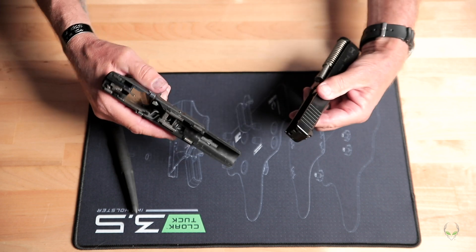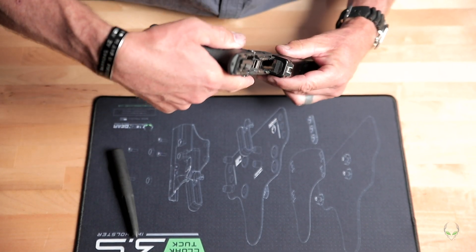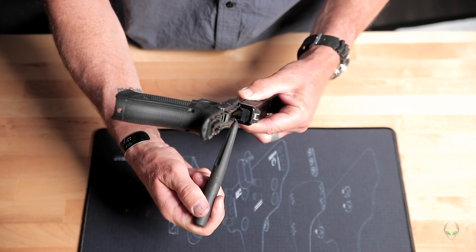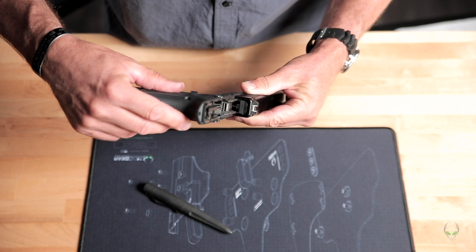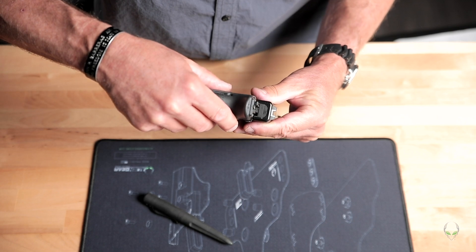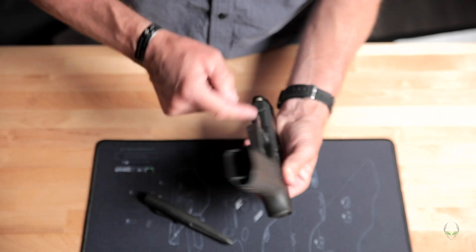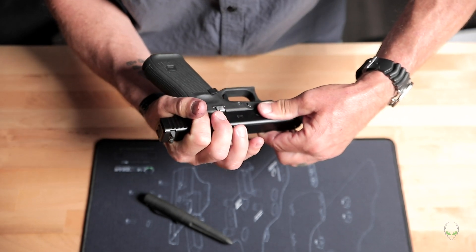When the slide goes back onto the frame, the channels in the slide go over those two front rail pieces, bearing weight here and here. Then coming back, we're touching the rear rails here and here — picked up underneath on both sides — and we come all the way back past the locking point.